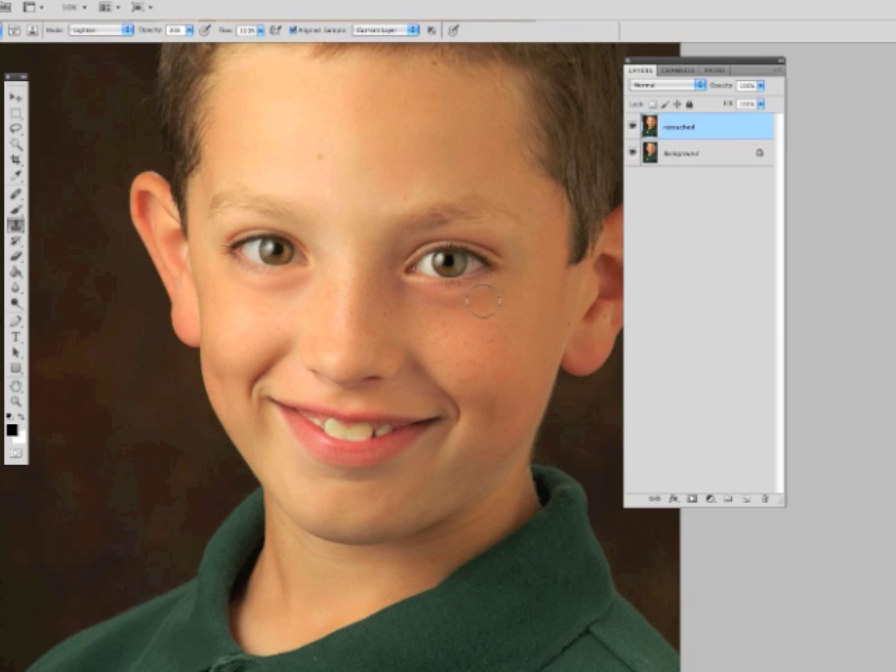Then we'll go to this side. So there's still an area there, but it's not quite as dark as it was before. You don't want to take it completely out because then they start looking strange. Then for the eyes...